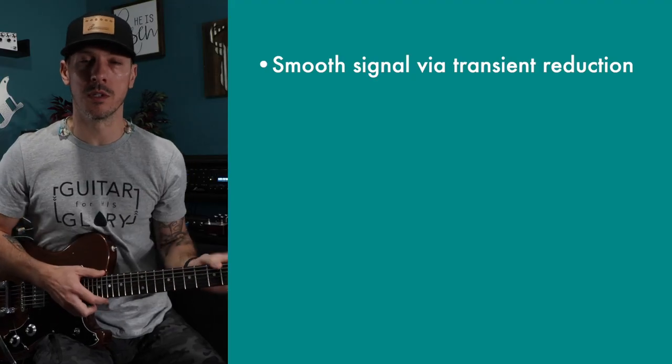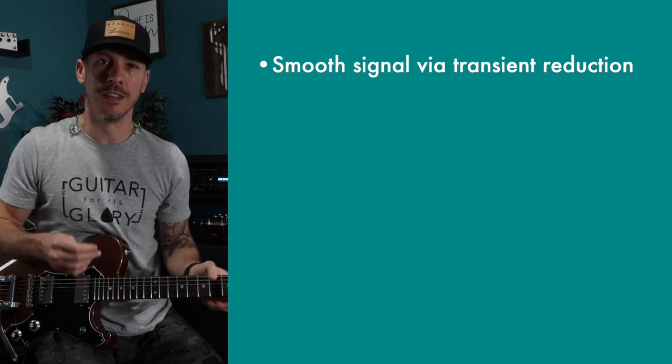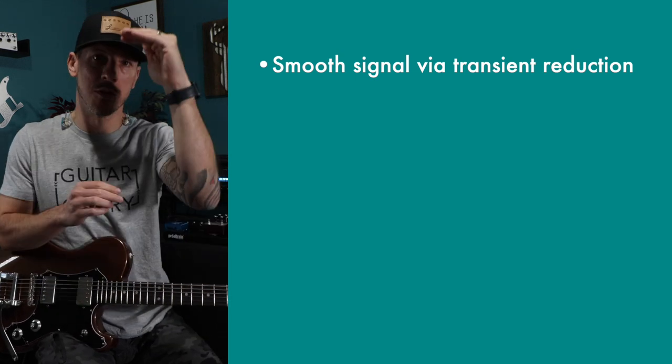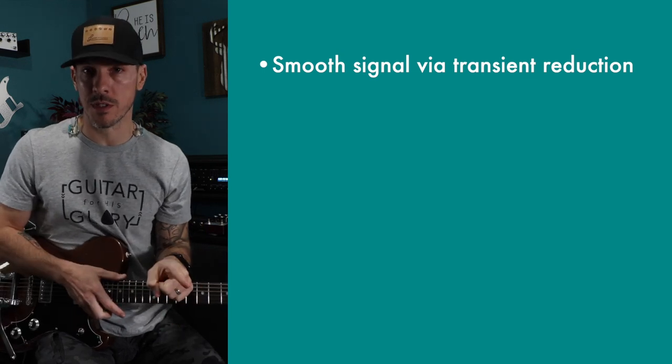The four main benefits I feel I get from compression — and the four main objectives of using compression — would be: first, to smooth out the signal. The transients, when you pick the guitar, it's a ping and your transient note kind of pokes out above everything else. Compression can reduce that to make it less prevalent.